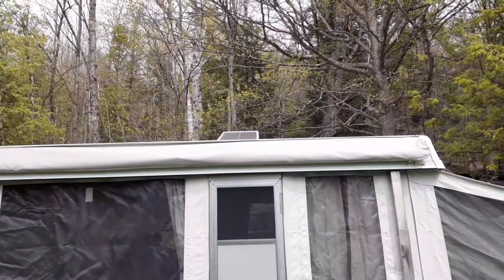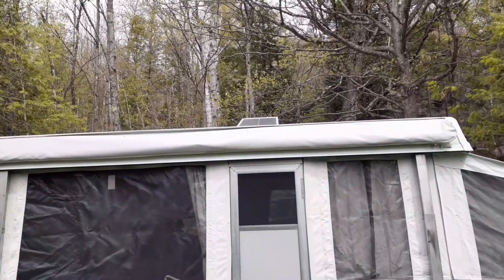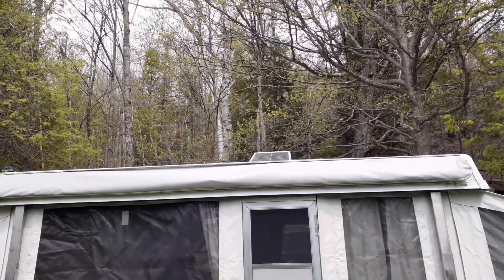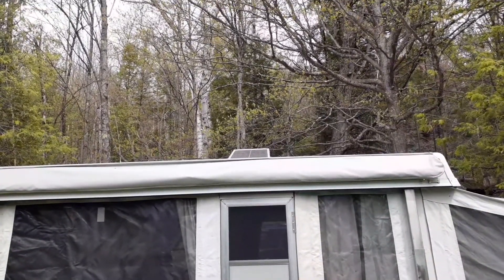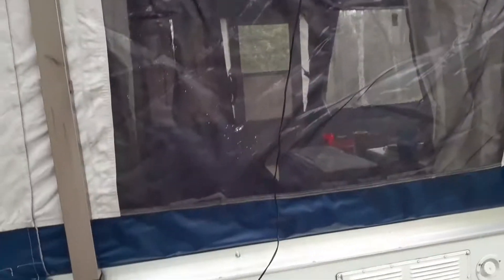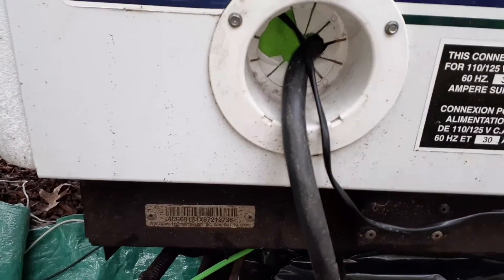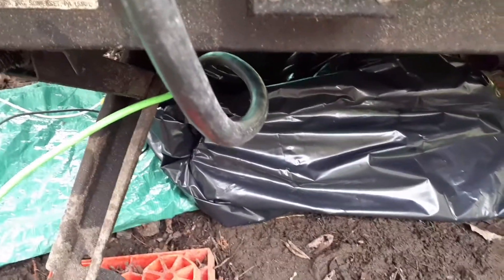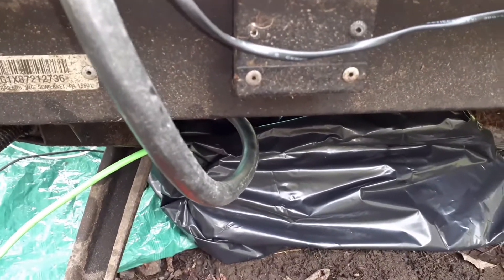I barely got that insulated battery box in the camper — thank god it fit. The next thing I need to check: you can see my solar panel up there, and I wanted to make sure the wires would reach down inside that little compartment. Thankfully, the wire comes down and goes in the hole here, no problem. I took all of the big wire out and just put it in a big construction contractor garbage bag, because there's no room for it in there now that the insulated battery box is going to be in there.